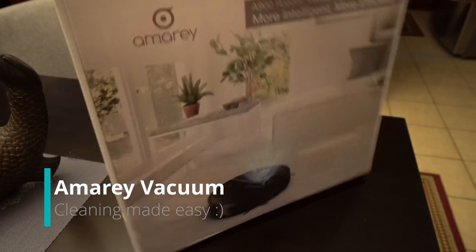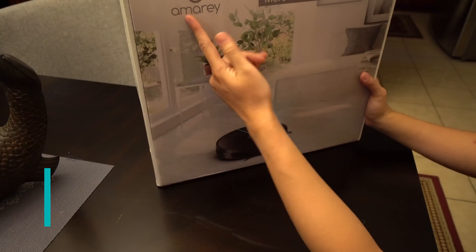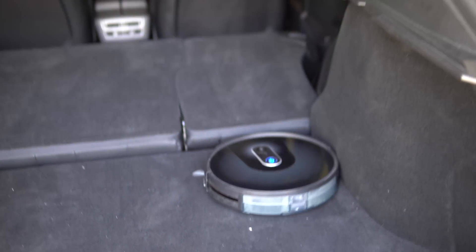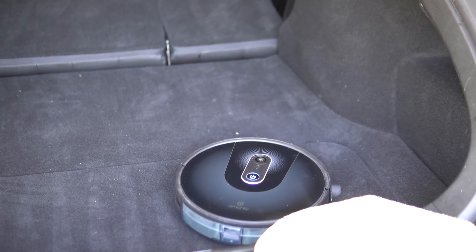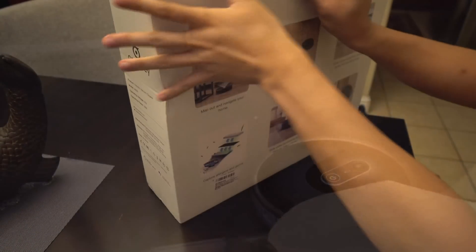So this is gonna be a little bit different. We have basically a Roomba kind of thing — it's called Amare. And we can use this to maybe vacuum the interior of your car. Probably not, but we're gonna try this because this is kind of like a car channel. It'd be kind of fun to see how this is on the back of my new car. Let's go open the box.